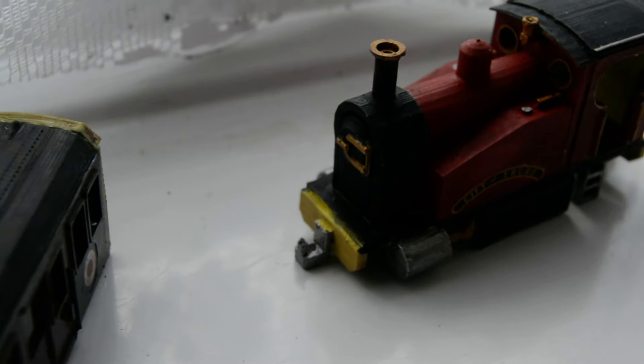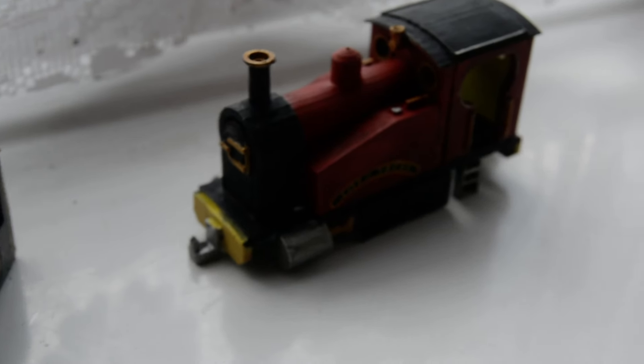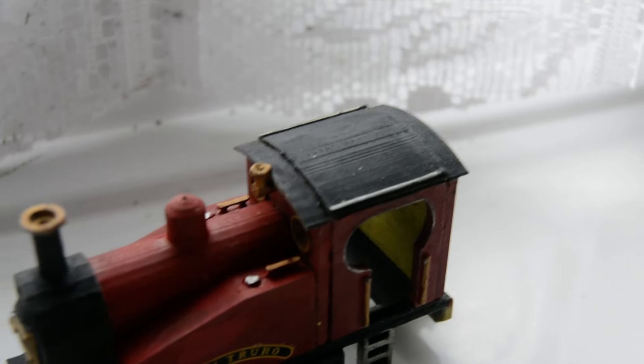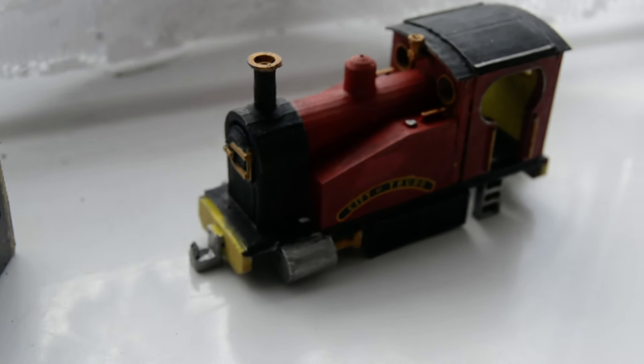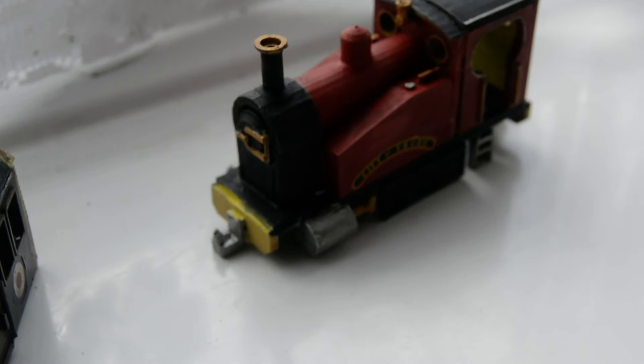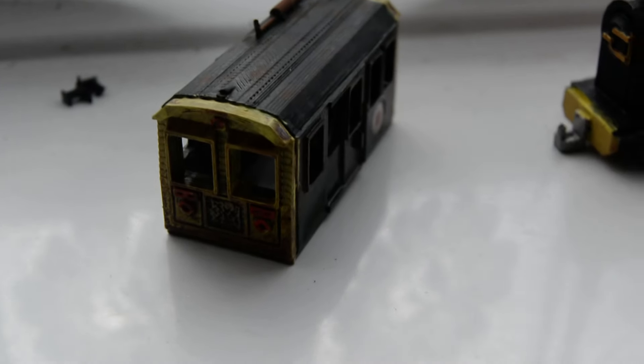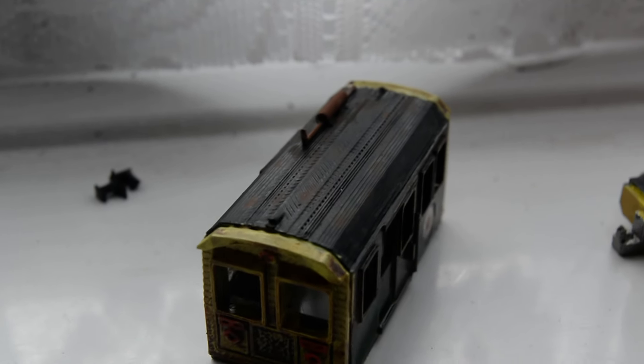Soon you will be seeing these in action once I get the chassis sorted. I'm redoing my N gauge layout and I will be making an N gauge layout, as I've got two other locos to go with it — the Thomas Rusty from Bachmann and the Bachmann Peter Sam, the one with the tall thin funnel.